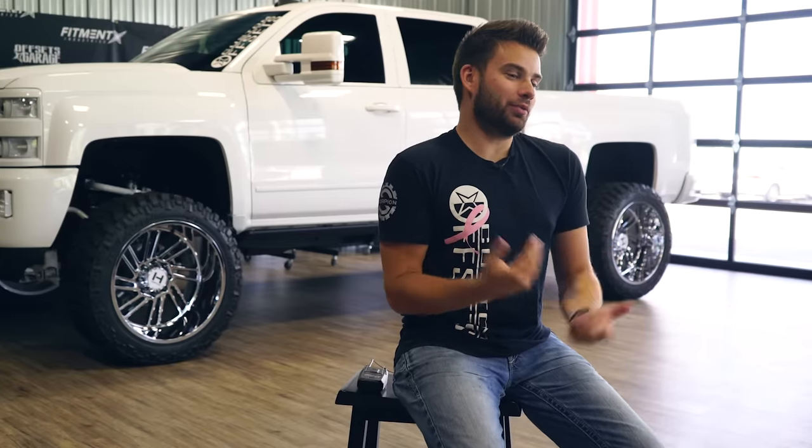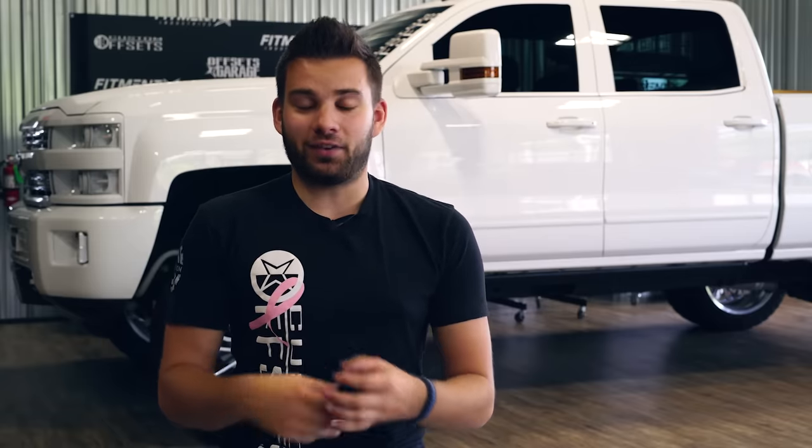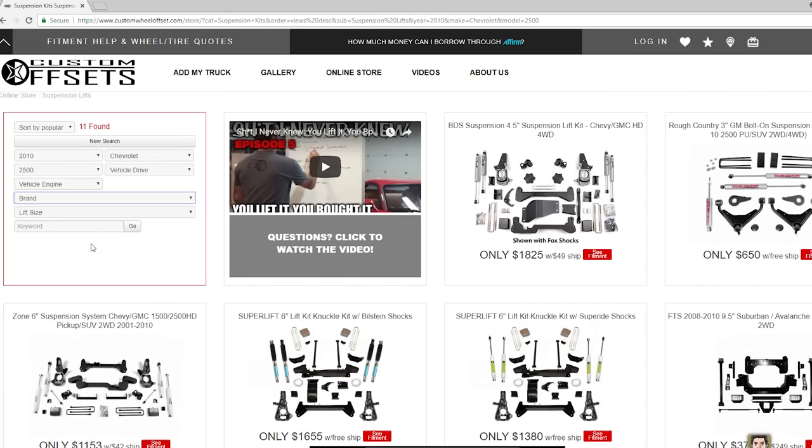So if you haven't figured it out by now, it should be pretty obvious that we don't really recommend body lifts — though we do have them on the website if you want one. We always recommend going with a suspension lift because it's better ride quality, it's better for your truck, it's safer, and overall it's just way better to have a suspension lift over a body lift, in our opinion. If you have any questions on lifts or want to check them out further, head to customoffsets.com/lifts and you can enter your year, make, and model to see what we offer for your truck. That's all for now, I'm outta here.